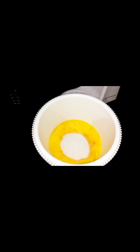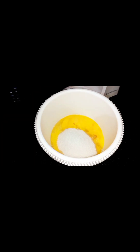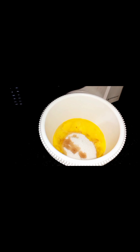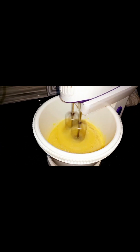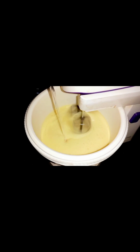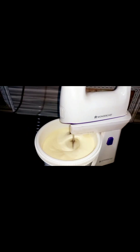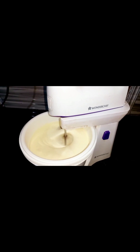Add 2 tablespoon of vanilla essence. First of all, I am using a hand beater. I will change the color and add 2 teaspoon of vinegar. I am using baking powder, then add 2 tablespoon of vinegar.